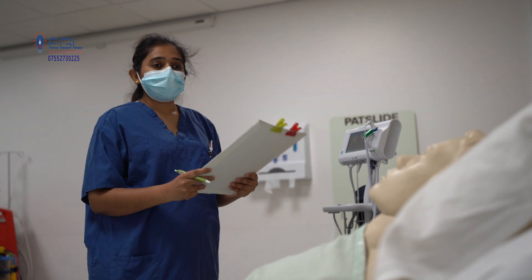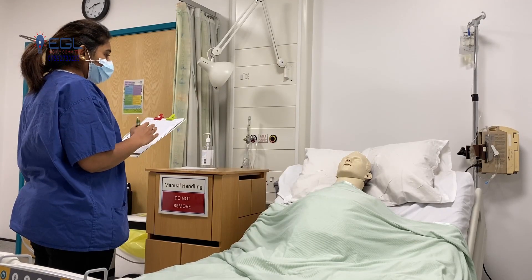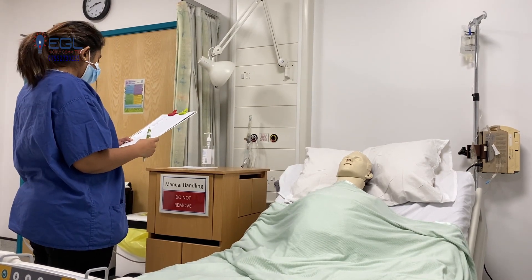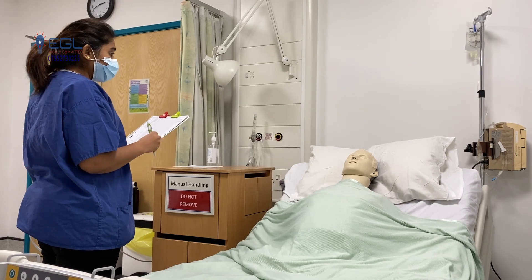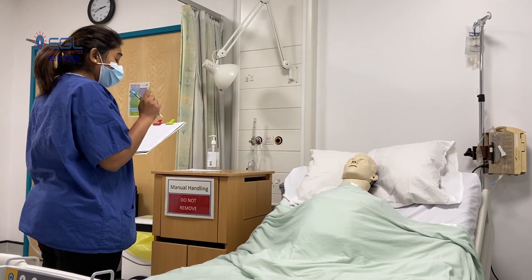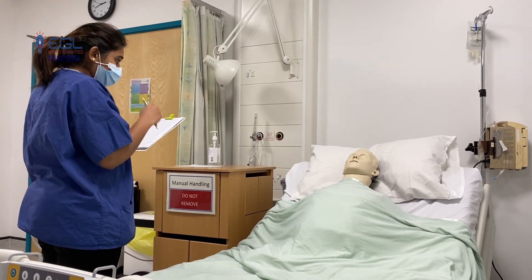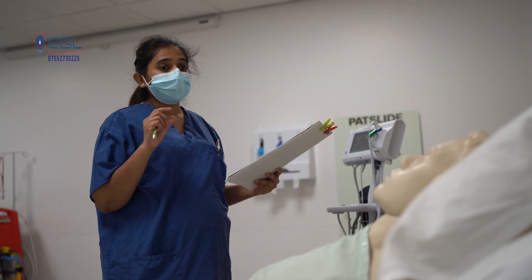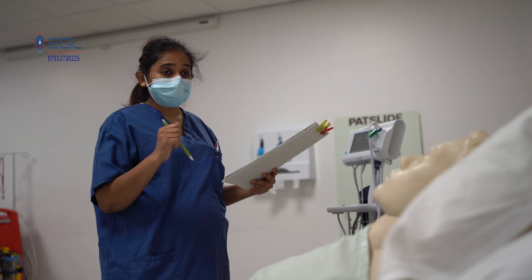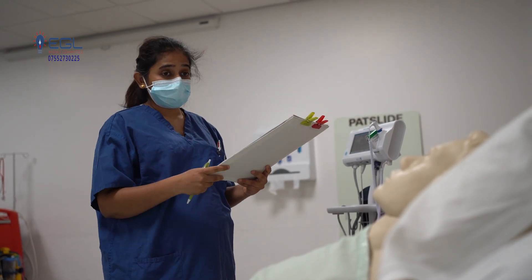To check the size of your pupil, I will ask you to look straight and I will shine the light from above — I'll just look into your eyes to check the size. To record the reaction of your pupil, I will be shining a light from the outer corner of the eye towards the pupil and then withdraw it. Your pupil should constrict when the light is shone and immediately dilate when the light is withdrawn — that shows your pupils are reacting.